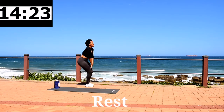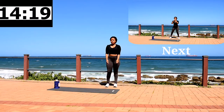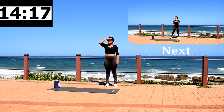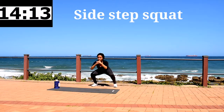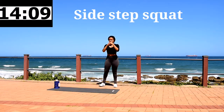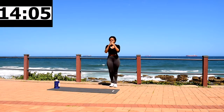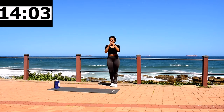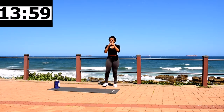10 second rest. Get ready for sidestep squat. Sidestep squat, 40 seconds. Make sure you engage your core, push up through your heels, and squeeze your bum at the top. We are warming up.